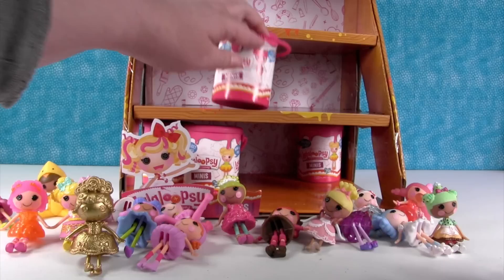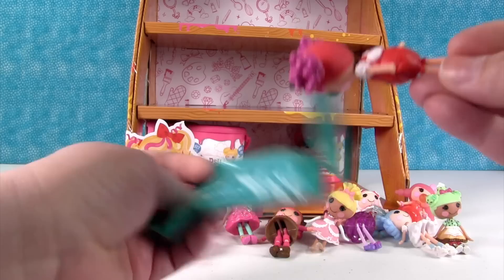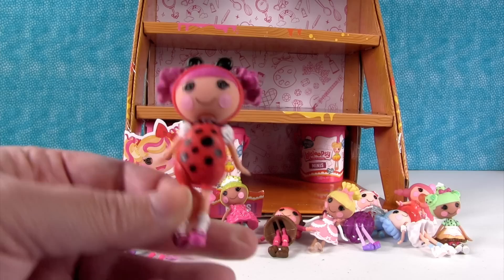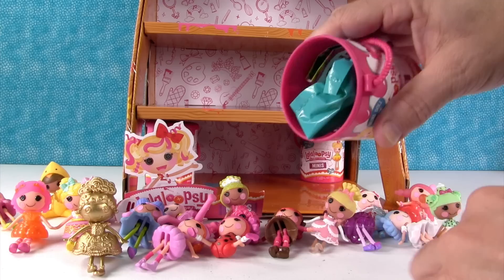It looks like we have four more. See who this is — she's so cute! Lucky Little Bug — she's a little ladybug. She has little wings on the back, that is cute. We still need Furry Gursalot and Ember Flicker Flame — those are the last two from the Costume category.